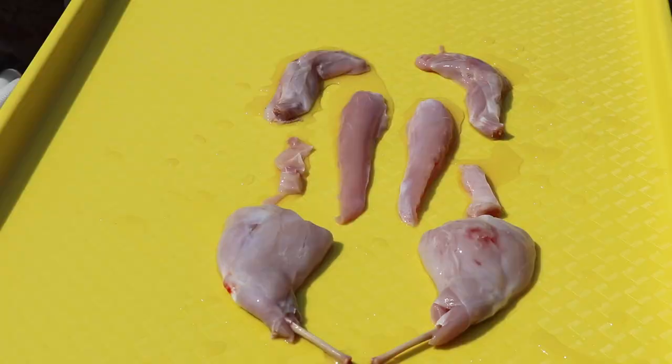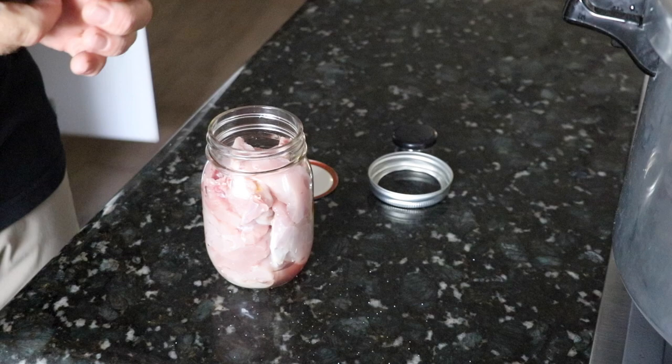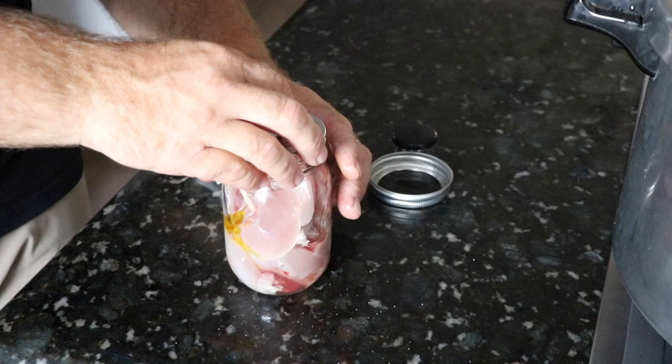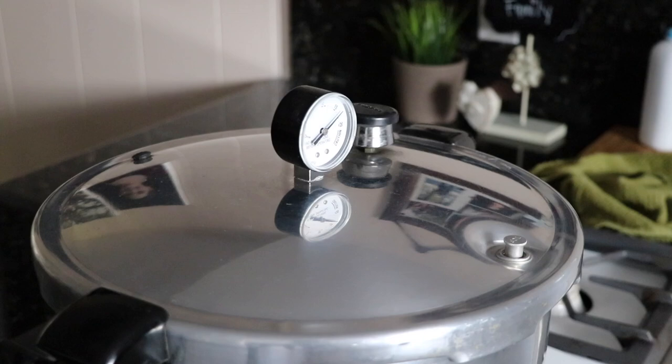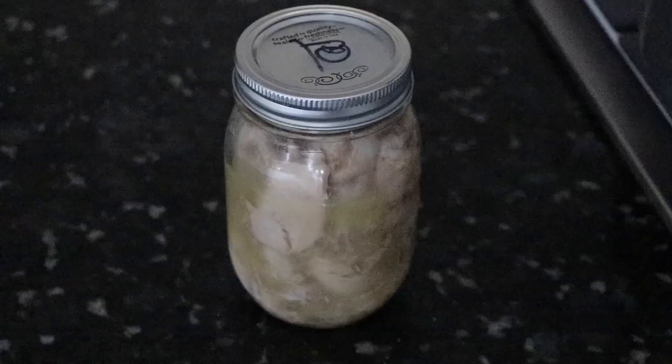Now that your rabbit is all cut and quartered and had a good wash, I just drop it into a little canning jar — this is a little half-pint from Kerr. I put a little bit of olive oil, a little bit of salt. Make sure you clean the rim, put the lid on, and throw it right down in the pressure cooker. 15 pounds of pressure for one hour. You've got a product that will stay on the shelf between two and five years.